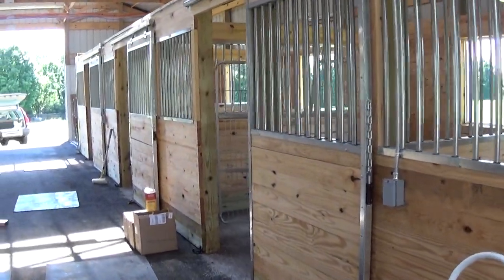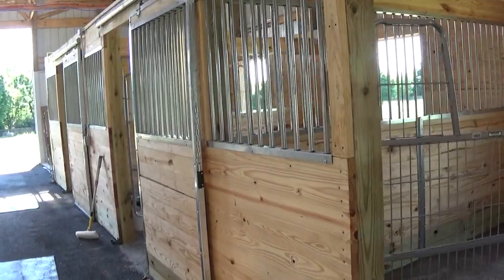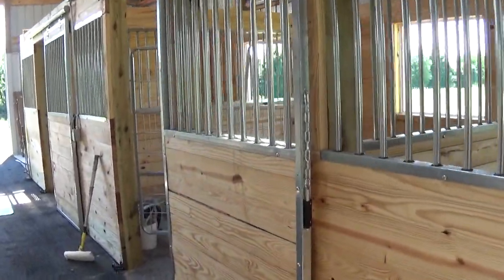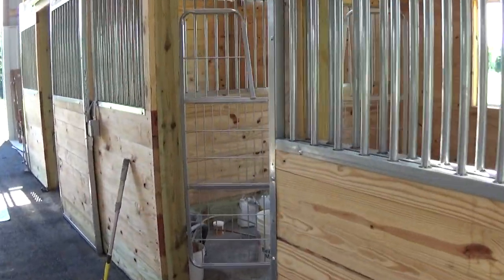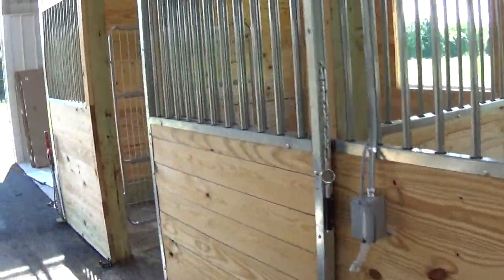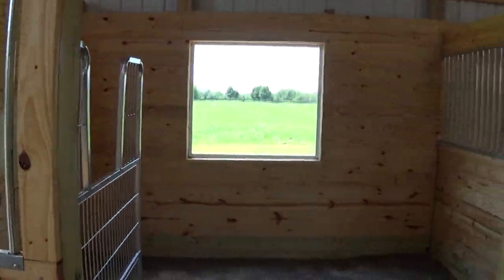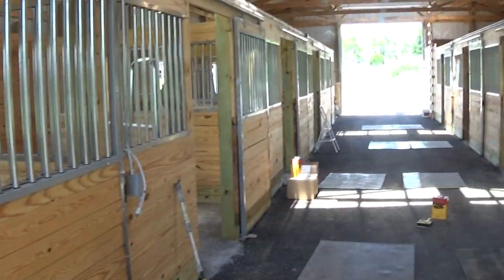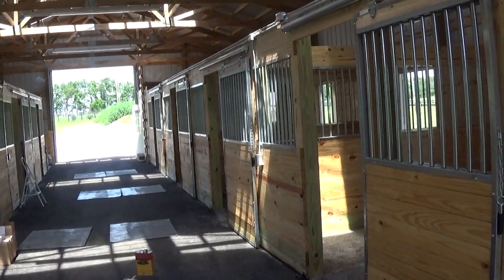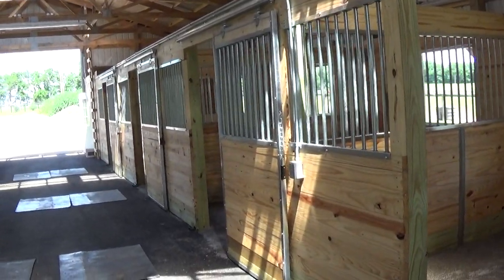We're here in Lexington, Kentucky, the horse capital of the world. I'll tell you, we've seen a lot of horse barns over the years. I've seen everything from polyurethane, Sikkens wood finishes, log home coatings, deck stains, and the common polyurethane or marine varnish. All these solutions are used on a majority of barns, and it's the wrong choice, in my mind, for every single case.